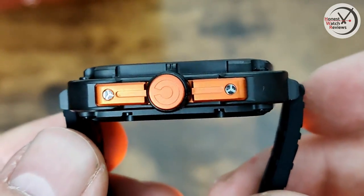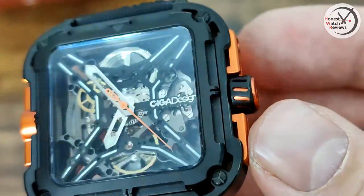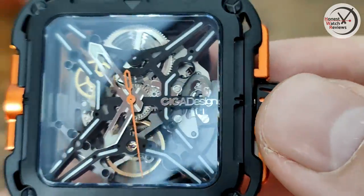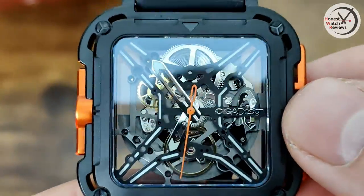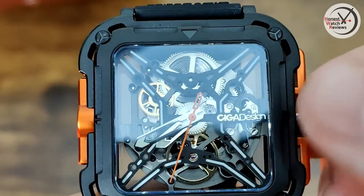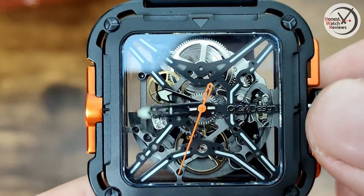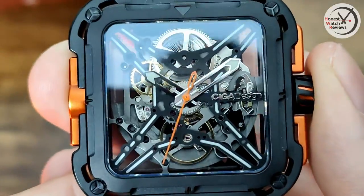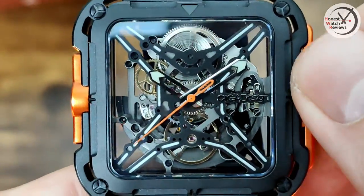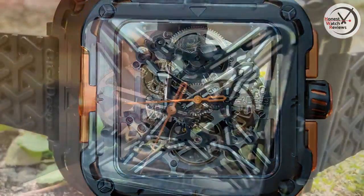Around the side you've got some nice little screw details — side-ground, push-pull crown, with nice detailing on it. When it comes to the crown action, you've got the one position — we've got hacking as well, which is a little unusual for this kind of watch because it's not the easiest to set the time. Then we've got hand-winding, and obviously with it being a skeletonized movement you can see all that working. Does look really good — I'll probably chuck in some macro so you can see it better.